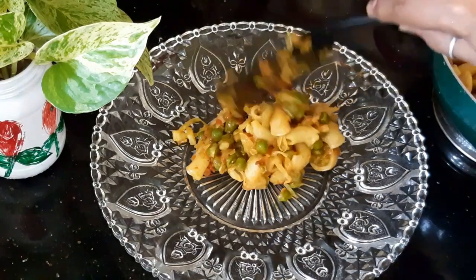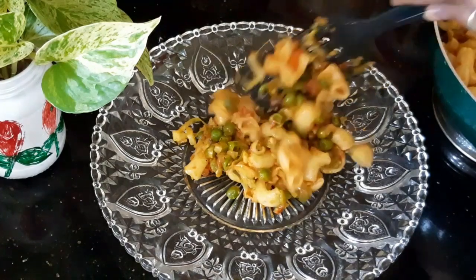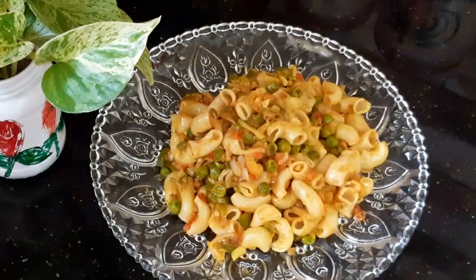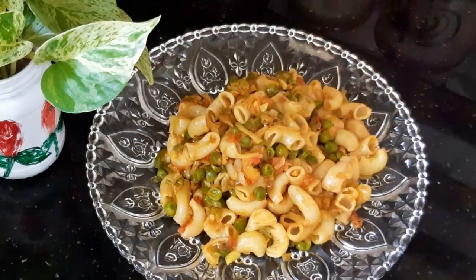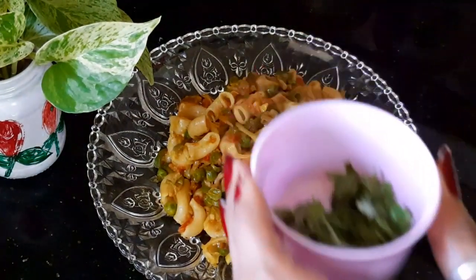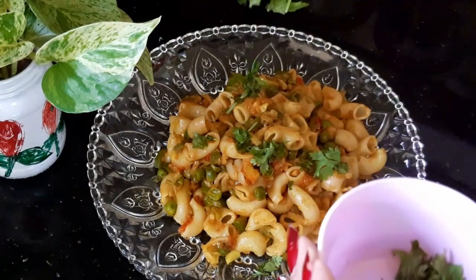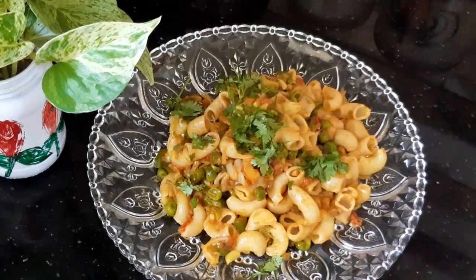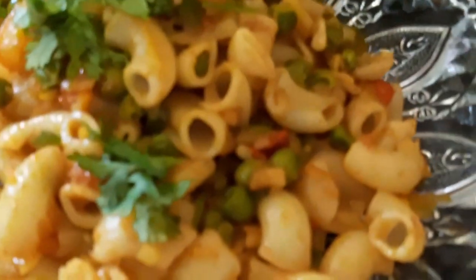Subscribe, share, like, and subscribe. The macaroni is ready! It is very easy to make. If you want, I will make a video of this recipe. See you soon! Bye!